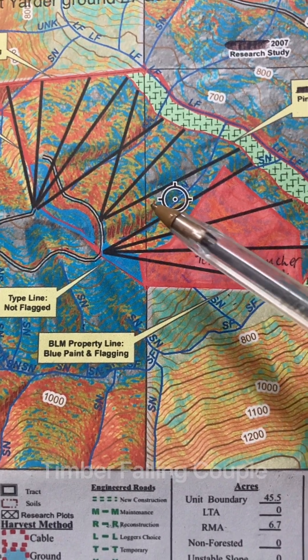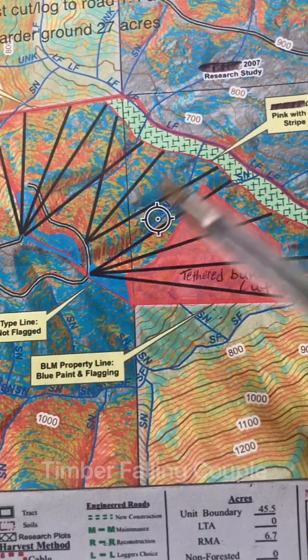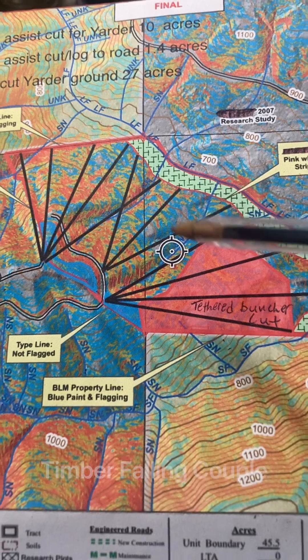When they pull up to the skyline, they're just pulling logs straight up out of this draw with the sky car up to the skyline, then up to the landing. So that's lead, and that's how that works.